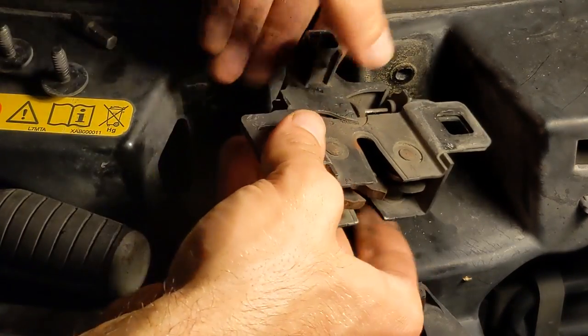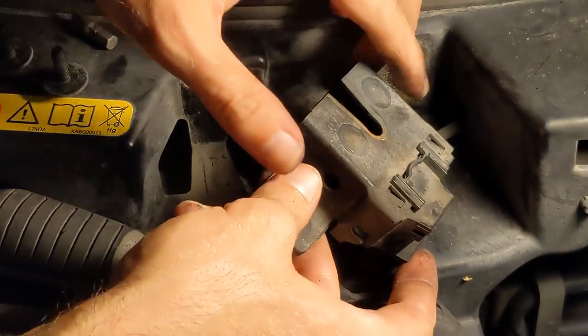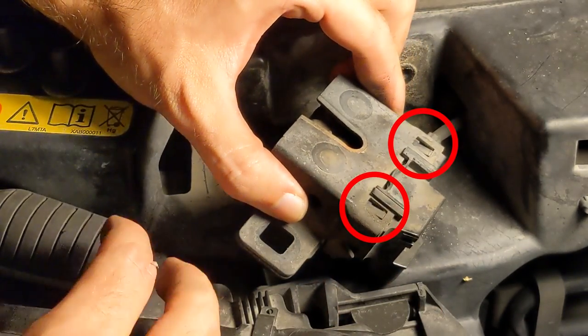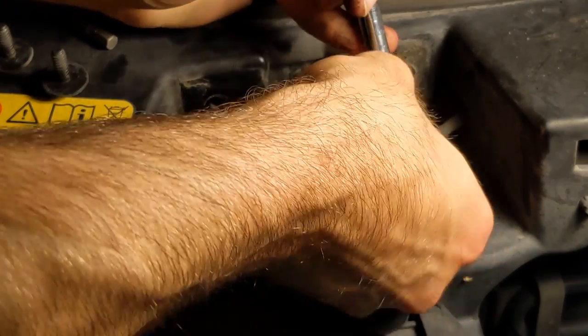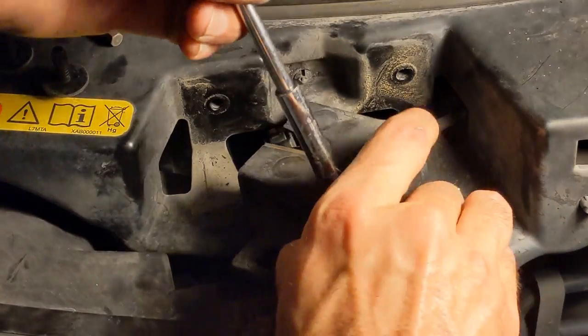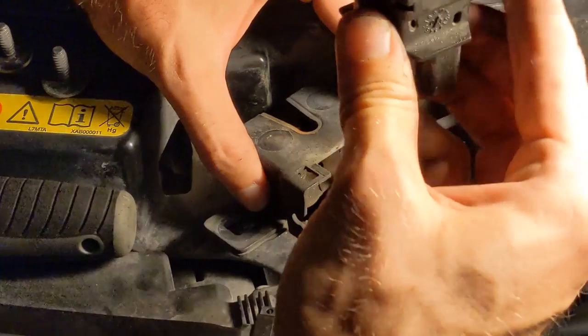I ended up needing to pry it off with the screwdriver while depressing the lever. Once off, you will need to remove the sensor in order to access the cable attachments. There are two clips to depress that will allow you to slide off the sensor. I just used the T30 bit to push on the clips. But if your replacement comes with a sensor, you can just pry back the plastic and break off the sensor, since you will be getting a new one anyway.